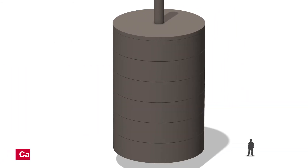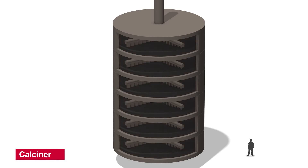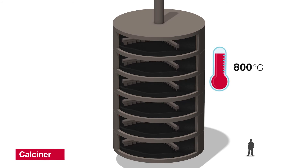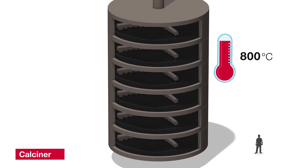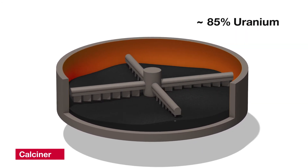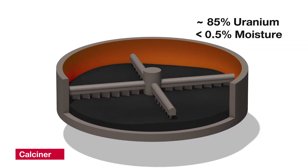After the precipitation, we remove most of the remaining moisture from the yellow cake using a multiple-hearth vertical dryer, known as the calciner. The calciner is heated to 800 degrees Celsius. The uranium concentrate now contains approximately 85% uranium and less than 0.5% moisture.